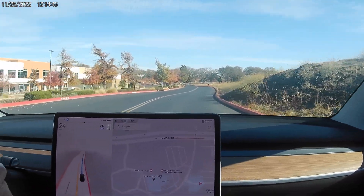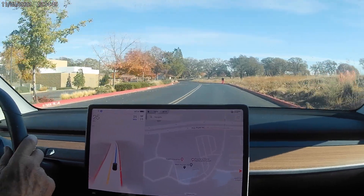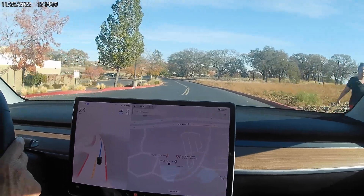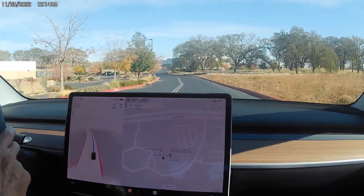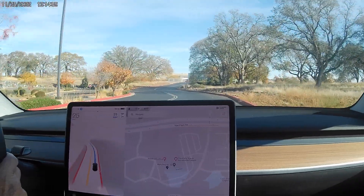Here comes a pedestrian — we'll see how it handles that. I don't think we're too close. It went over the center line a smidge. Okay, I feel better now, it didn't seem like they noticed.